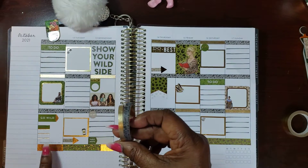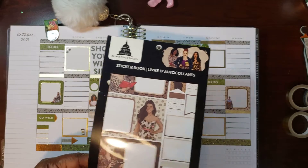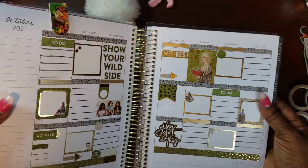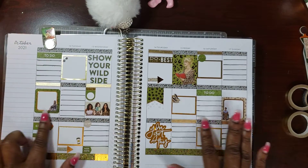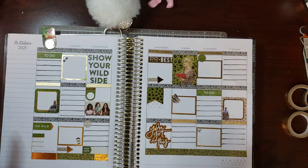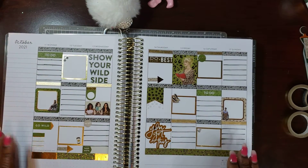The washi I used came from Hobby Lobby — there's a shiny one I put at the bottom. This washi here came from the Capital Chic sticker book. I wanted to play around with gold in this spread and use the green. My washi kind of looked green depending on the lighting, but once I got it under true white lighting I could see it was gray. Gray became my neutral and I think it worked with the spread very well.